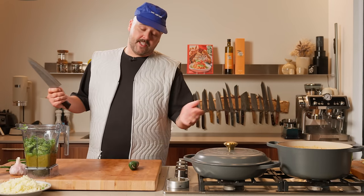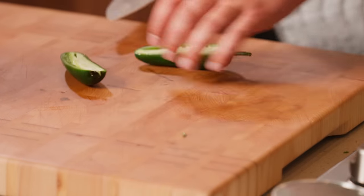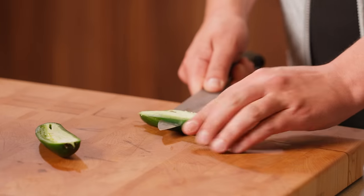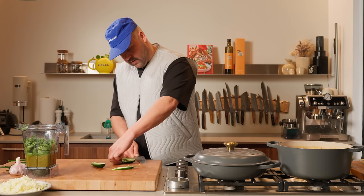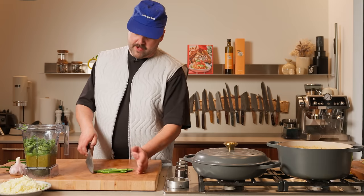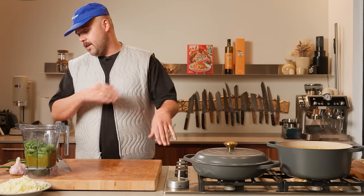Next up — it's already spicy as it is, but you know what? We're crazy, so let's go for it. I'm still gonna take the seeds out of this jalapeno though. Seeds out. All that white membrane that's also spicy — out of there. One jalapeno, seeds out, stems out in the blender.